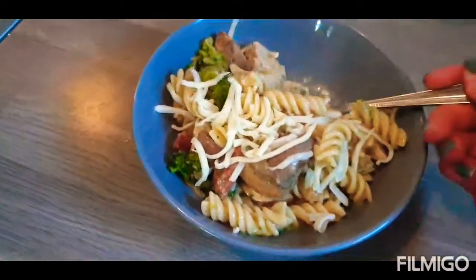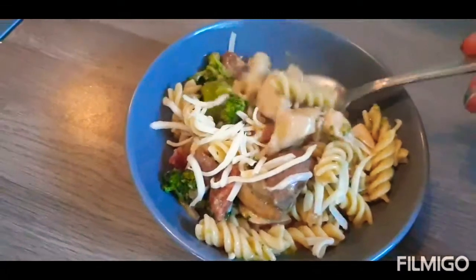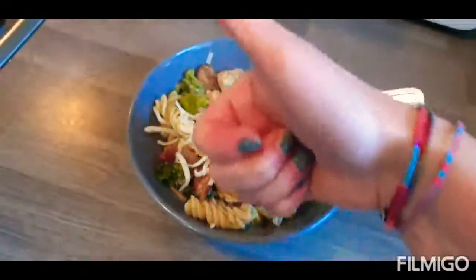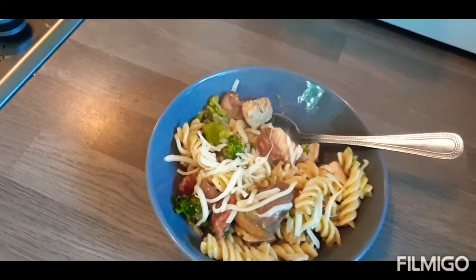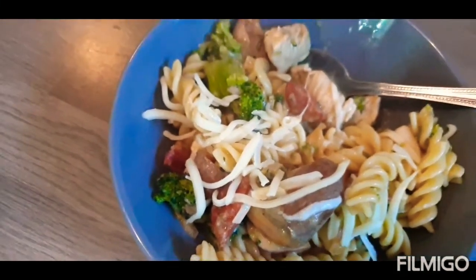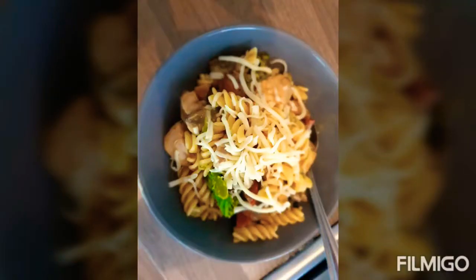Here it is — it's juicy, and the flavour as well, wow. So, what is it? Creamy chicken pasta — creamy chicken pasta with chorizo. See you soon guys, thank you!